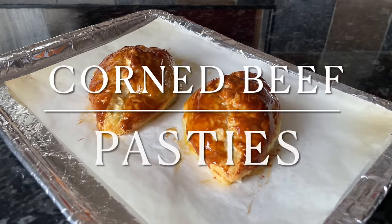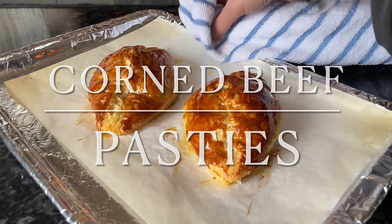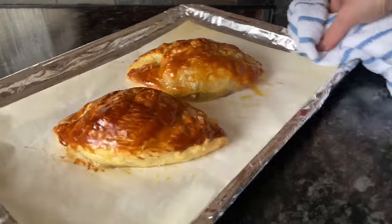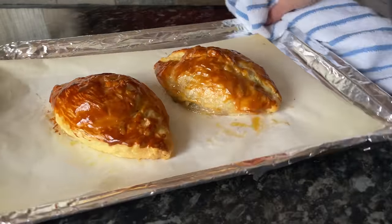Hello there folks, and a very warm welcome back to What's for Tea. It's lovely to see you again, and I hope that I find you very well indeed. So tonight for tea we had these wonderful corned beef pasties.